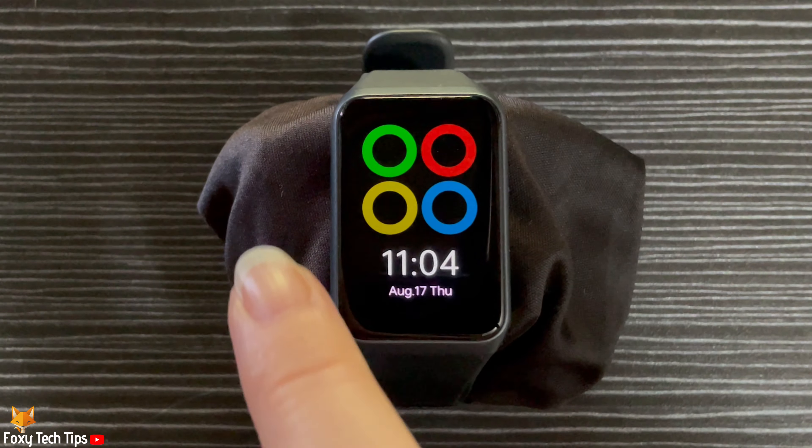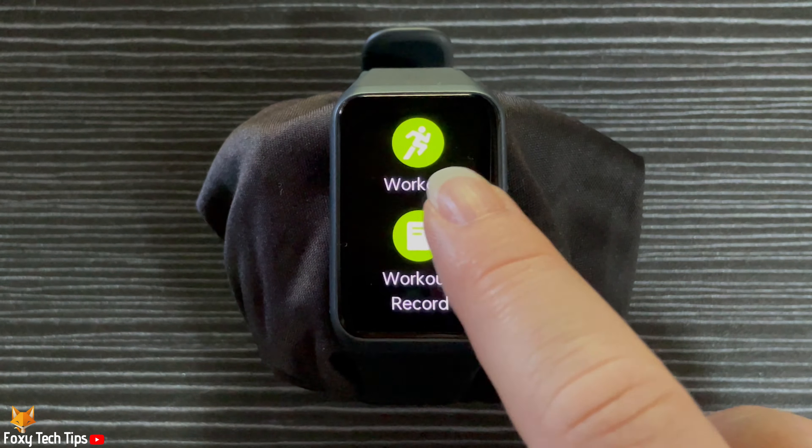Swipe from left to right on the watch screen to get to this menu, then tap Workout.